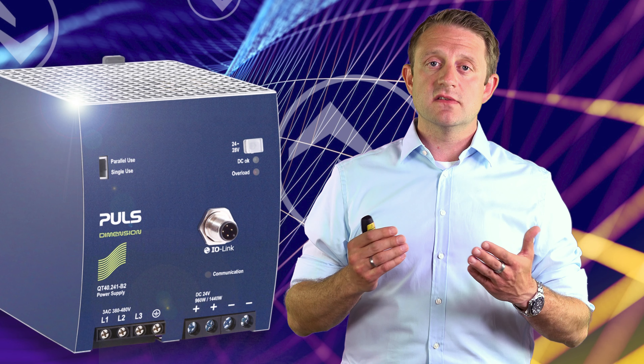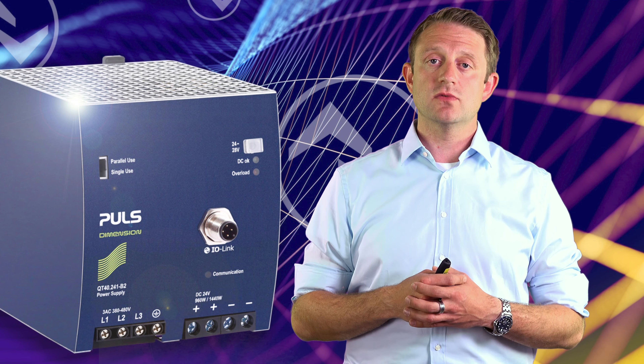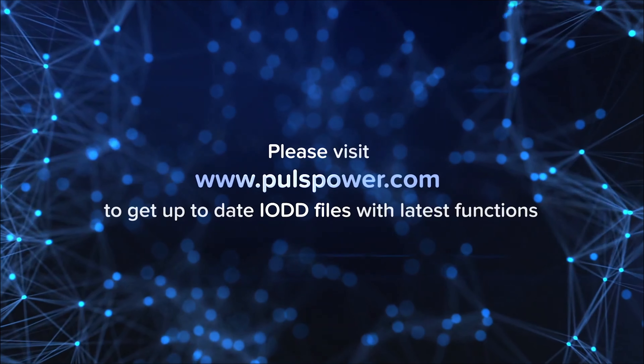This has been a rough overview of the PULS QT40241-B2 for IO-Link. Thank you very much for watching. We look forward to answering your questions. Please feel free to contact your PULS sales team.